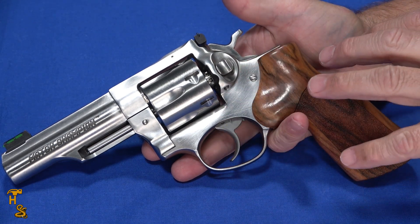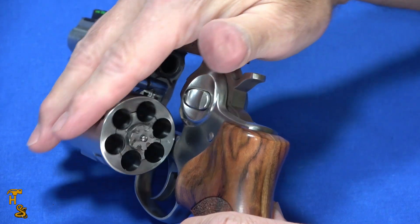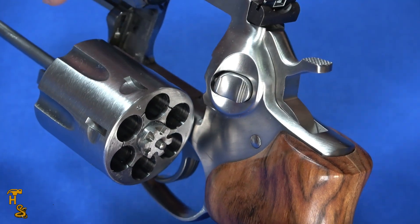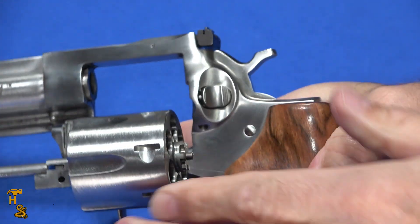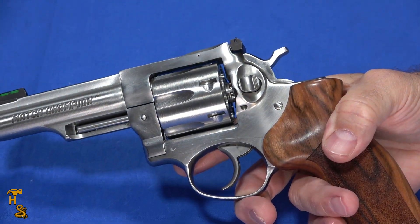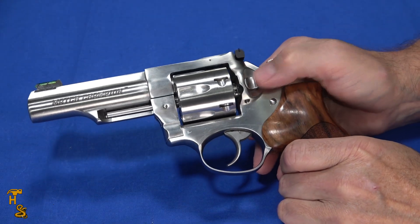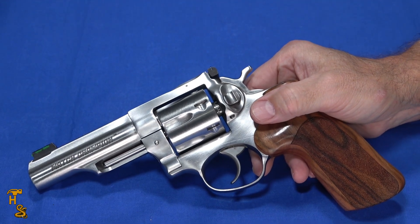The cylinder rotates smoothly and comes out very smoothly. Push down the button, the cylinder pops out and rotates very smooth. These use triple locking — there's an indent here, that's one of the locking components; it locks at the back and locks up front. When this cylinder closes it is completely locked up at all three points, which means it's going to stay in time — it's not going to twist or turn, giving very reliable, repeatable function. That's one of the characteristics of Ruger revolvers, along with their push-button design, which I've found to be very reliable.